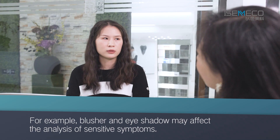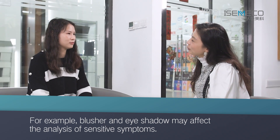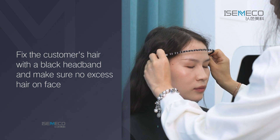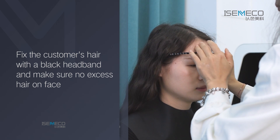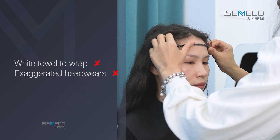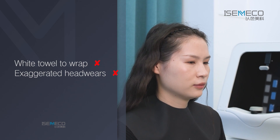For example, blusher and eyeshadow may affect the analysis of sensitive symptoms. Fix the customer's hair with a black headband and make sure no excess hair is on the face. Please do not use a white towel to wrap the head or wear exaggerated headwear.